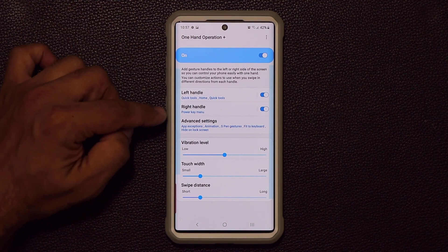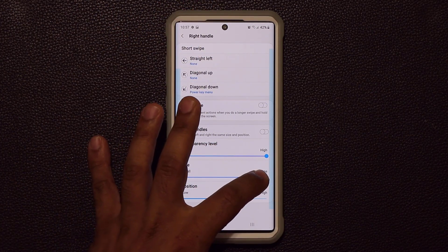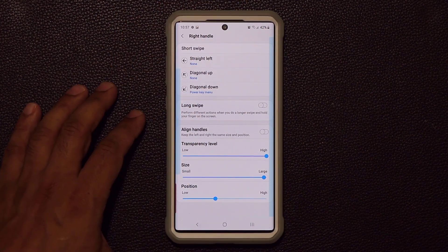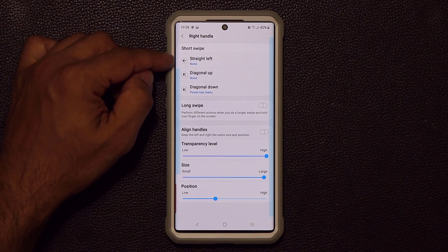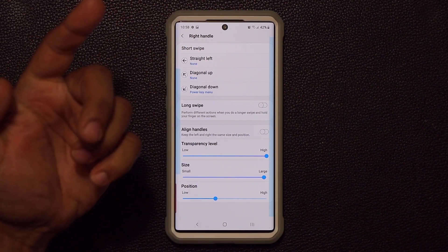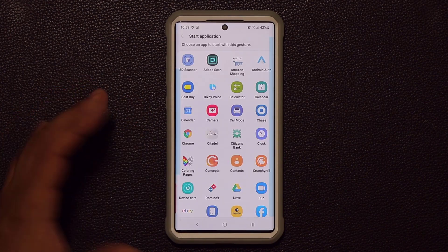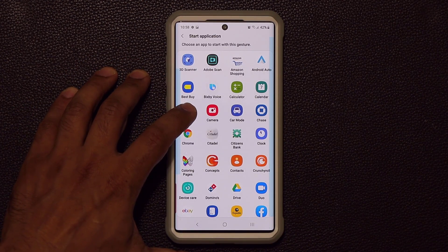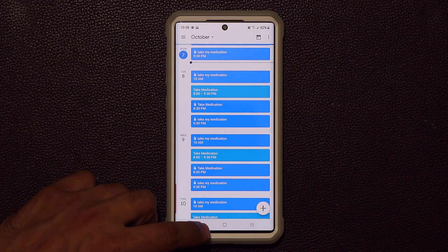Now let's look at the right handle. When I tap on Right Handle we're focusing on this one. You can expand the size of the right handle and assign all these options to it. Right now the straight left swipe has none assigned. If I tap it and go to Start Application, I can pick the calendar application — now when I do a straight left swipe, it launches the calendar.